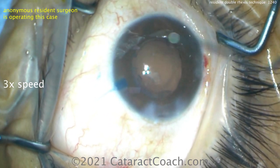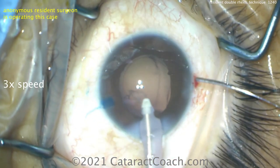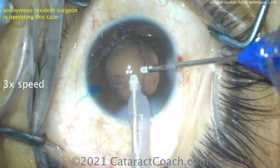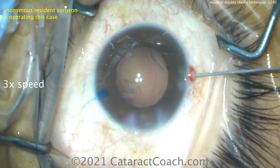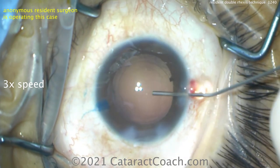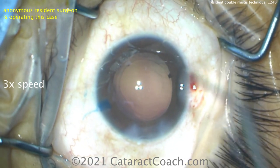Cleaning up the capsular bag pretty nicely — I like this case. Going to finish this case up just very smoothly. Nice splitting of that with the irrigation/aspiration handpiece. And now this patient is going to have just a beautiful result. Think about the preop acuity — that white cataract patient was probably at best count fingers at a foot, maybe even hand motion. And you've got the ability now to magically give that patient clear vision the next day. That's really a miracle of modern medicine.